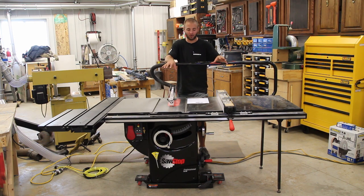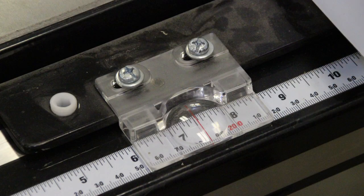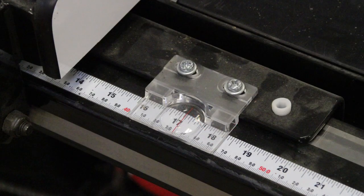Pertaining to the accessories and upgrades — we'll start with the T-Glide 36-inch rip fence, model number TGP236. My thought process behind this is that when you use a table saw, the fence is typically the most-used item on the saw.